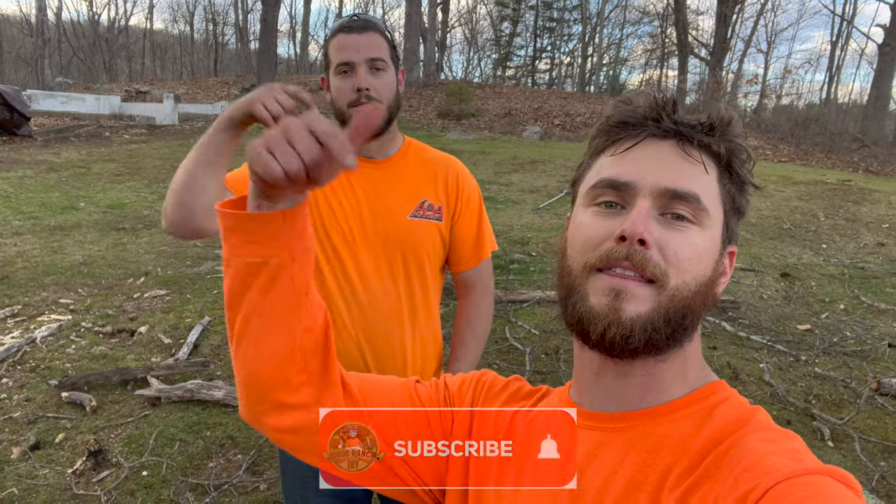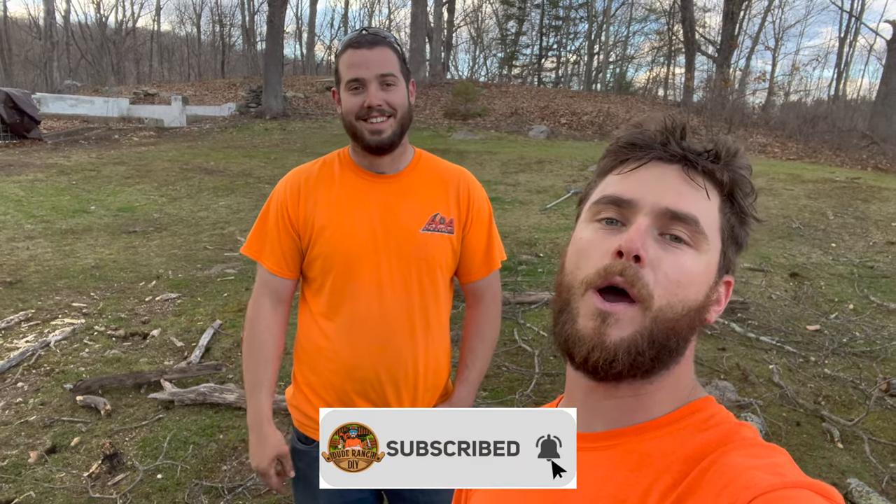Jake thanks Chris for his help. Wrapping up: if you liked the video, give a big thumbs up. If you haven't already, hit the subscribe button below. Questions, comments, or feedback - put them in the comment section below. I'm Jake, and I'm Chris. This is Dude Ranch DIY. Thanks so much for watching - we'll see you next time.